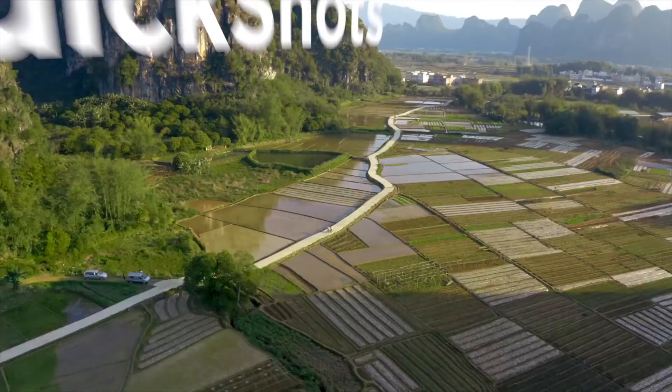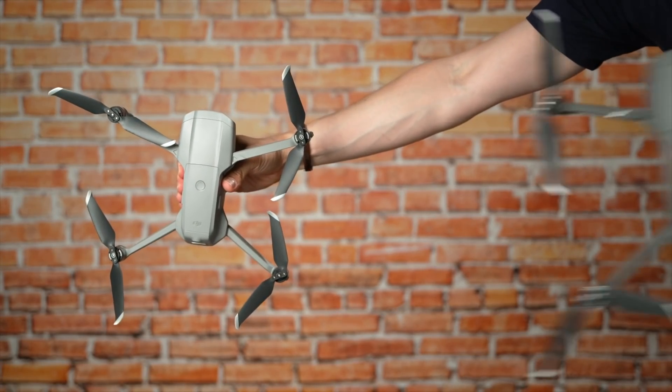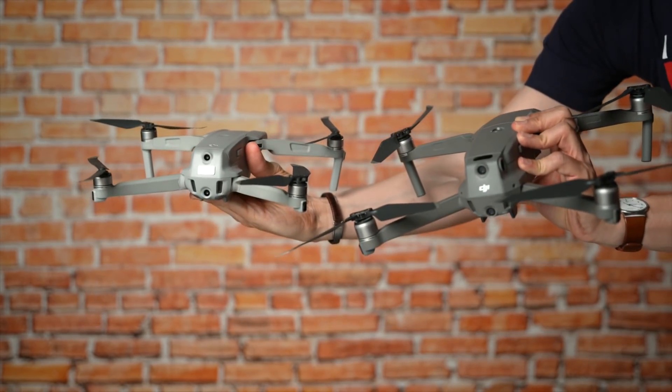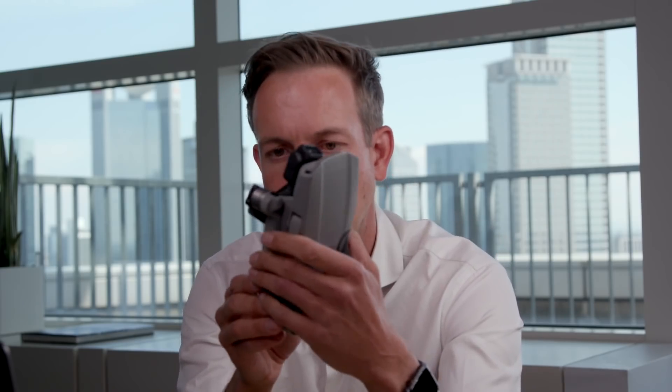Another super cool feature is the quick shots. We've included all the cool quick shots from the Mavic 2 series — automatic droney, rocket, helix, circle, and one of my favorites, the asteroid, where you start close and then go out transforming into a 360 tiny world video. All of that is included in this small drone, which still maintains a very small form factor — way smaller than a Mavic 2, smaller than a Mavic Pro, slightly bigger than the original Mavic Air.